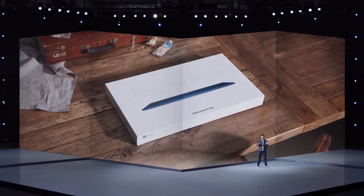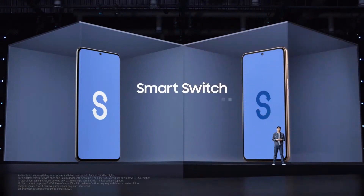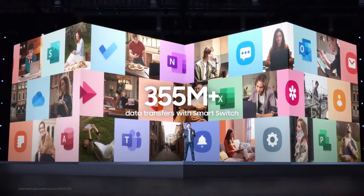Over the years, Samsung Galaxy has delivered meaningful mobile experiences, and now we're bringing those same experiences to the PC. We want you to have a seamless journey from the moment you take your Galaxy Book out of the box and turn it on. Transferring your data to a new phone is simple, especially on Samsung smartphones and tablets, where Smart Switch makes it easy to transfer your data and device settings. To date, our customers have made over 355 million data transfers with Smart Switch.